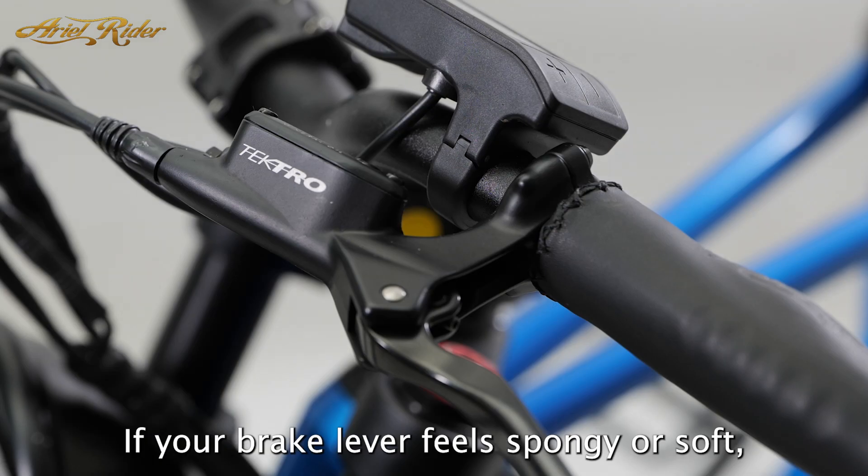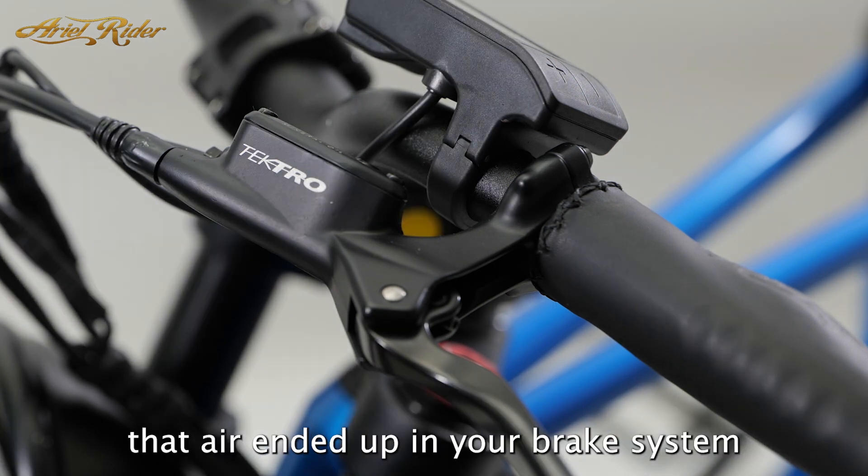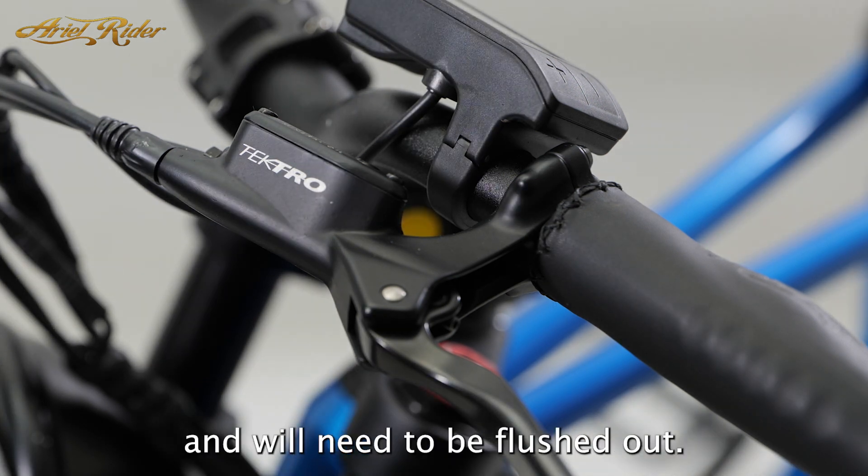If your brake lever feels spongy or soft, there's a good possibility that air ended up in your brake system and will need to be flushed out.